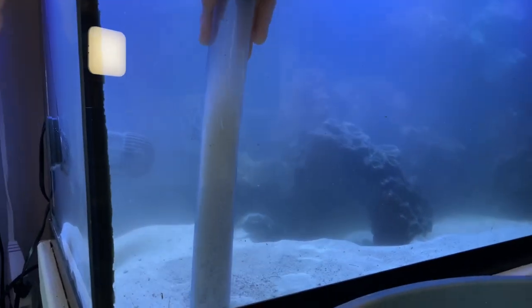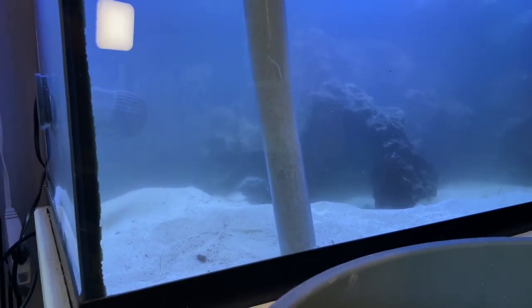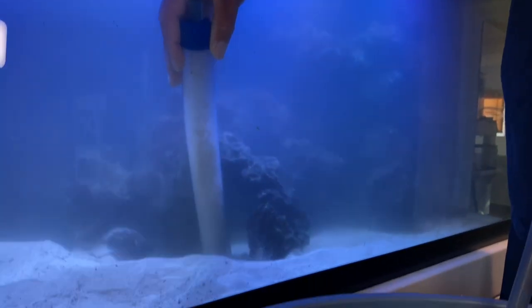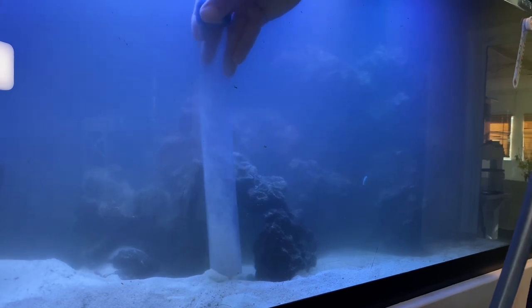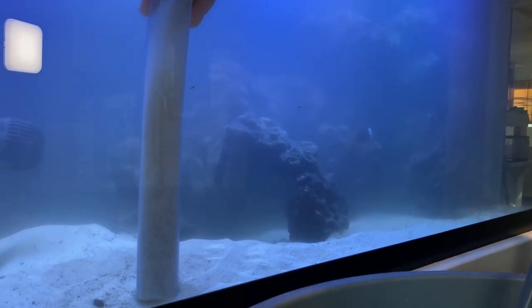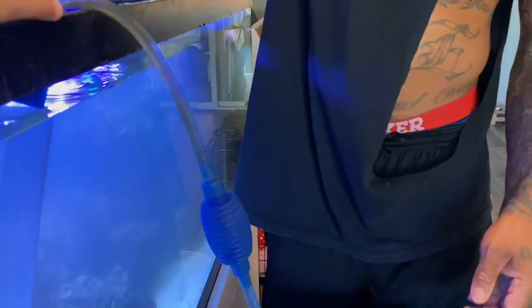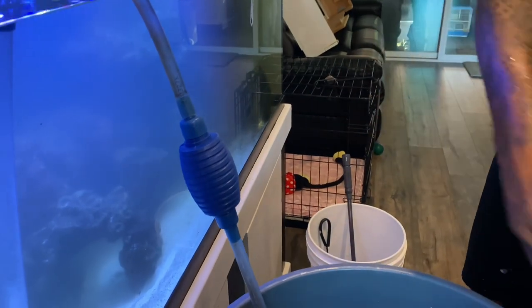All right, I'm just getting all of this debris off the sand. I'll wait a few minutes to let it all settle because I see it all floating. Siphoning can be a little challenging if you don't have the one with the little pump. If you have an old school siphon it can be hard, but grab the one that has the little pump — it definitely makes it a lot easier.